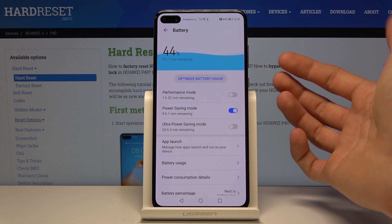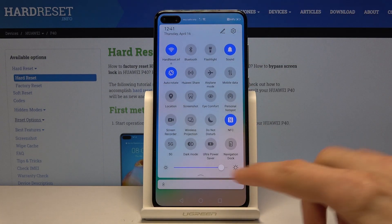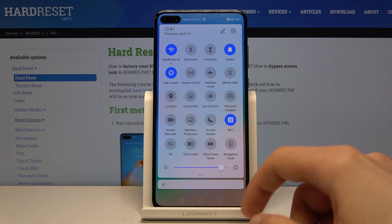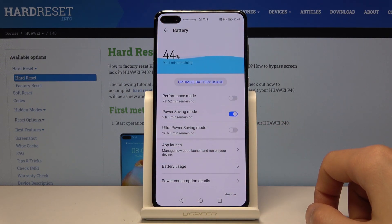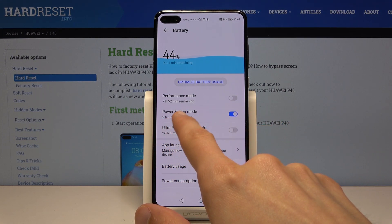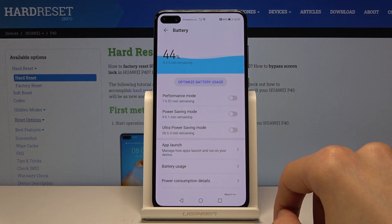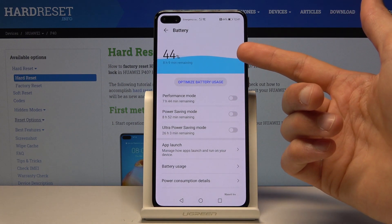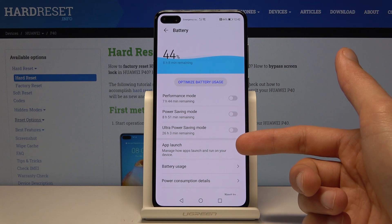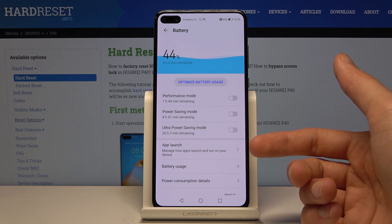That is basically how you could enable this from here. The other option, the ultra power saving mode, is still accessible if you want a drastic power boost. With the ultra power saving mode it will go from eight hours and eight minutes all the way to 26 hours and three minutes — so it's a huge jump in the battery you will get.